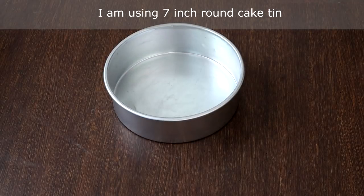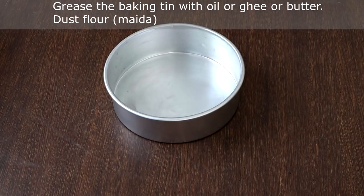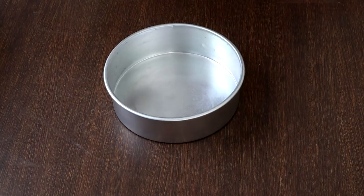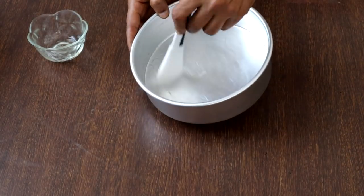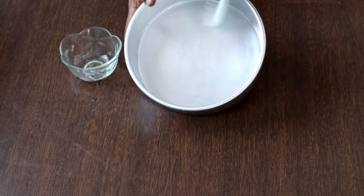Before starting, let's grease the baking tin. This is a seven-inch round pan. For greasing you can use oil, ghee, or butter and dust with flour, but I am going to use parchment paper.